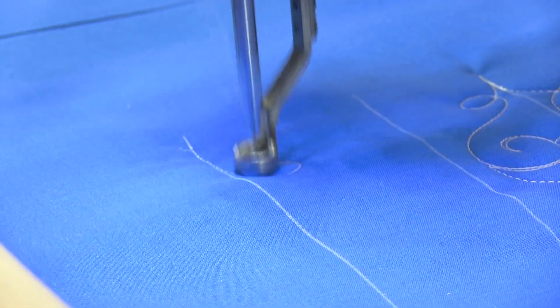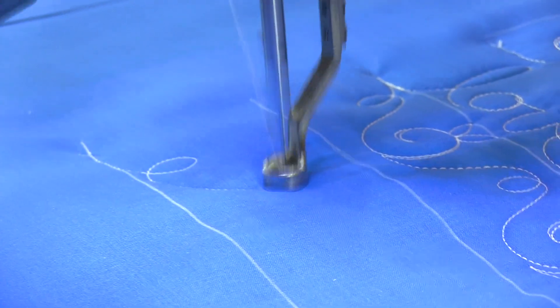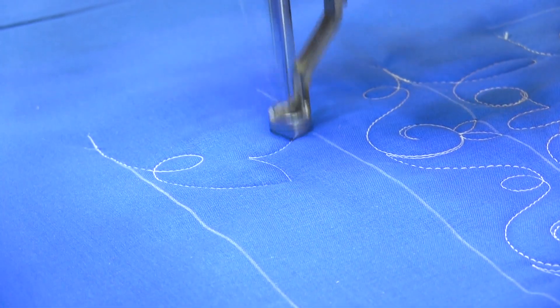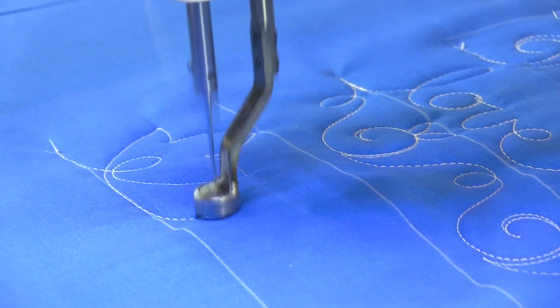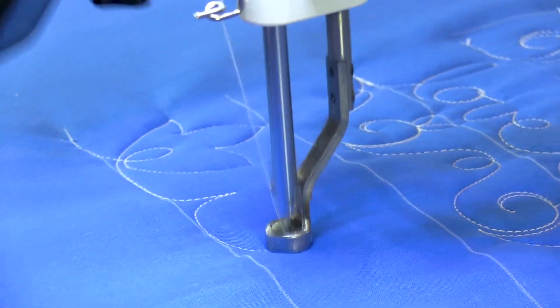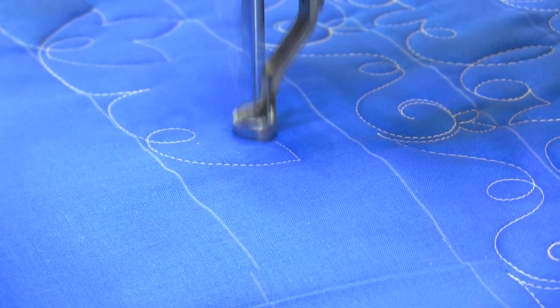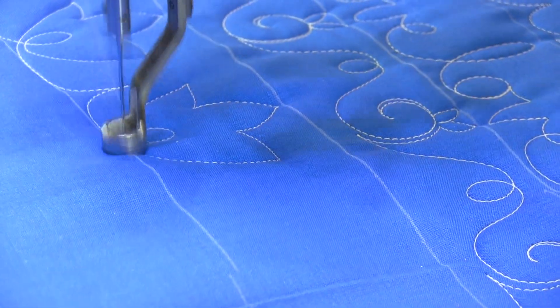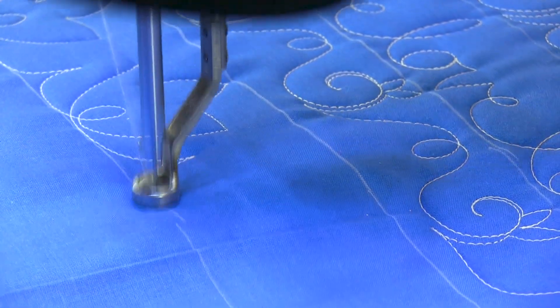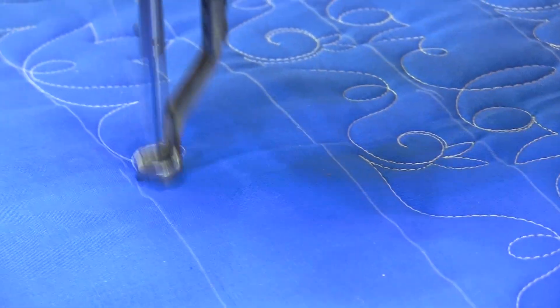We're going to start with a lowercase e and come up to the first petal. Come down, crown your little flower, and then head back out. And I put a little dip in between each one. So come up to your first petal, crown it. Last petal, head through, and a little mountain there in between.